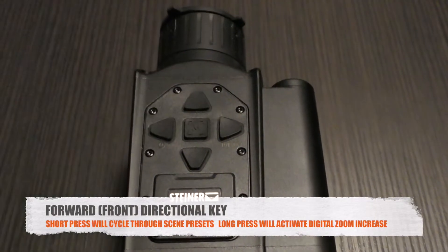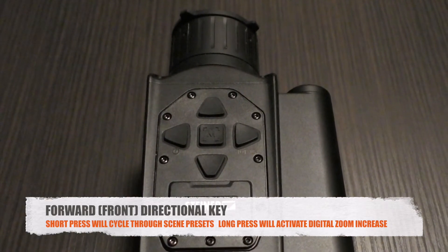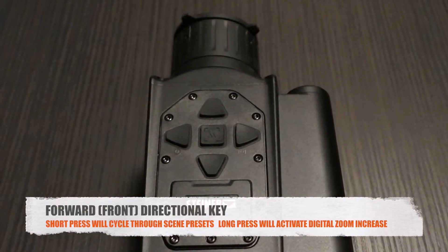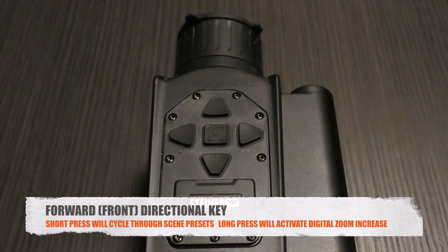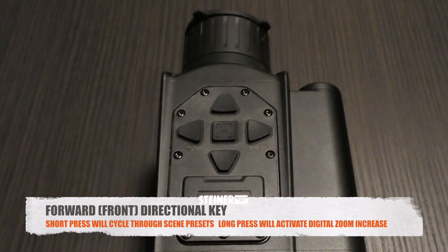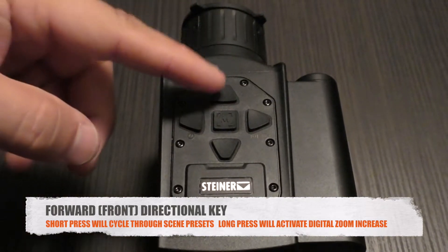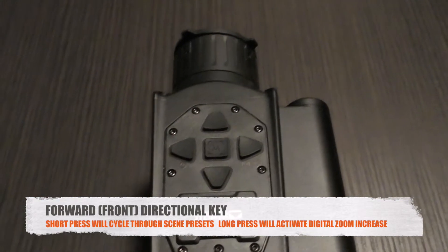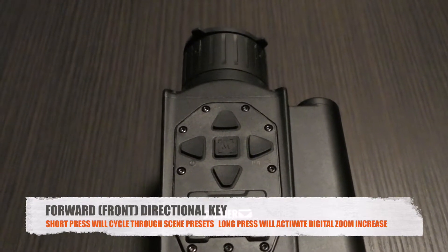The front directional key: a quick press cycles through the image scene settings. There are three — Standard, Enhanced, and Detect. These automatically apply different image calibration templates, so if one scene looks better in a given environment, you can toggle through them quickly without entering the menu. A long press of the front directional key initiates digital zoom.